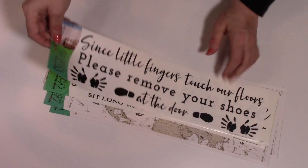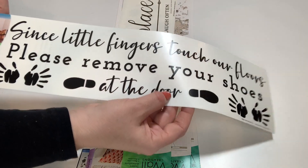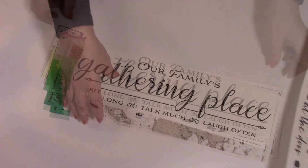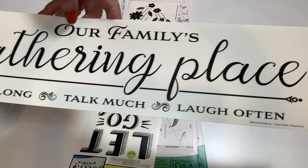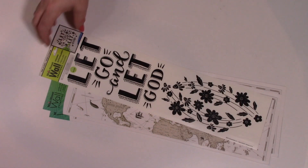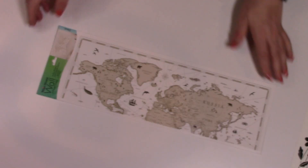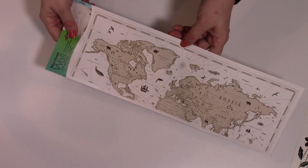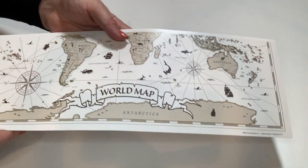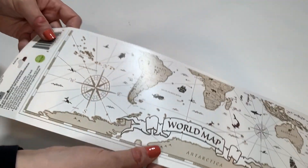I did grab a few more wall stickers from my store. This one says 'since little fingers touch our floors, please remove your shoes at the door.' This one says 'our family's gathering place — sit long, talk much, laugh often.' And this one says 'let go and let God' with a pretty little floral design. And this one I've never seen before — this is a world map wall sticker. On this side you have Canada, the United States, and Russia. Flip it over and you have Brazil, Antarctica, and Australia. Pretty cool.